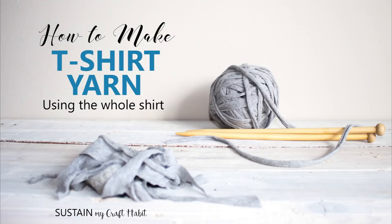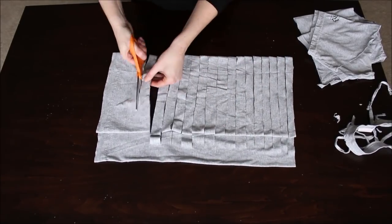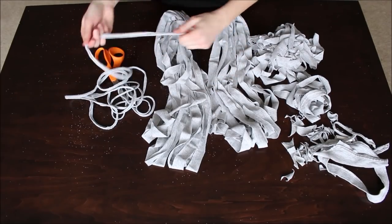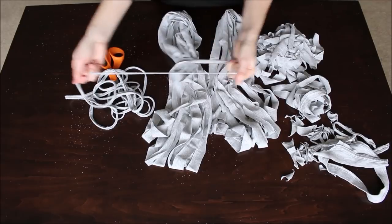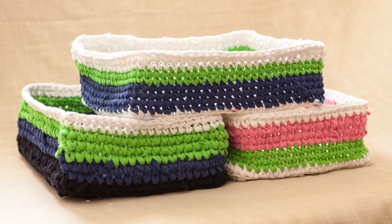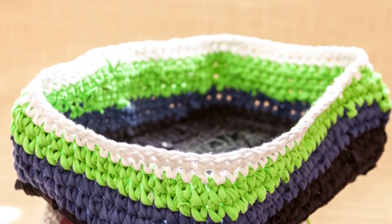Next on our list are old t-shirts. The most popular video here on our YouTube channel is one in which we upcycle t-shirts to make t-shirt yarn. This t-shirt yarn can be used for a whole variety of projects including baskets as well as smaller bowls and other organizing tools.